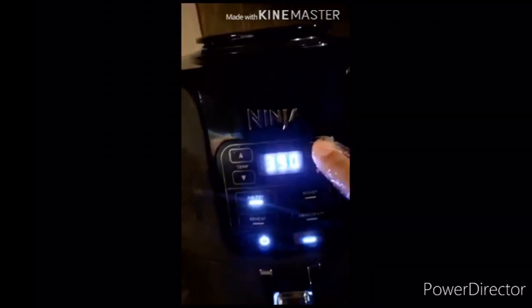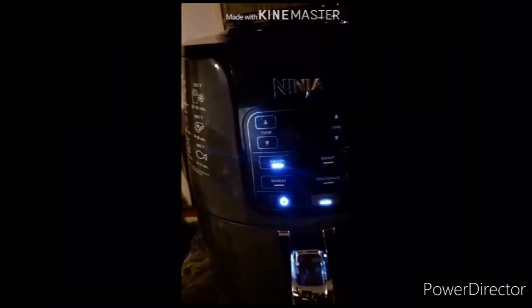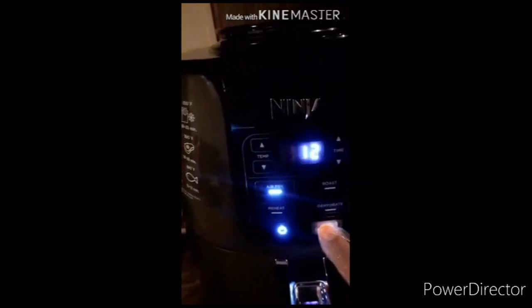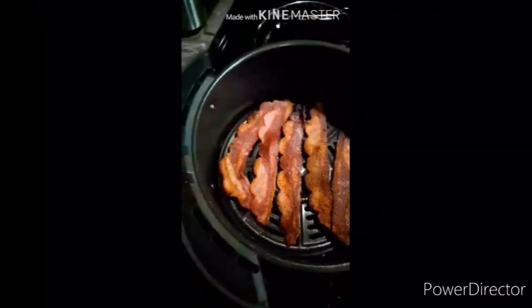Put it all in the air fryer. The time and temperature should be 400 degrees, and I'll put it in for 12 minutes. I'm scared — look at that!